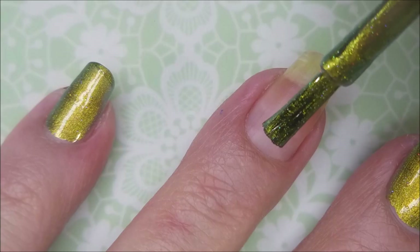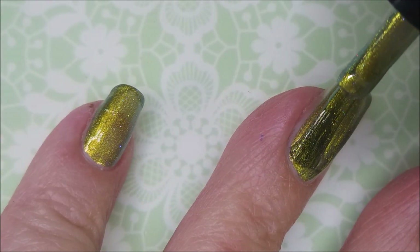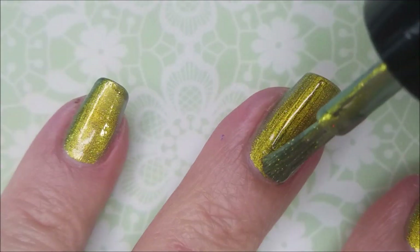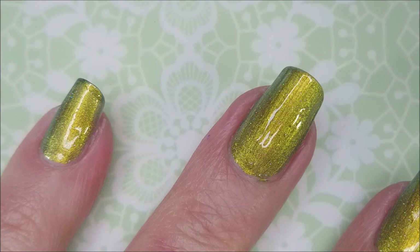Oh, stunning! This is such a gorgeous polish. It's a duochrome and I don't know that you're really gonna get to see all the color flash, but y'all, it's stunning.